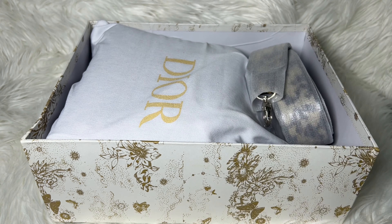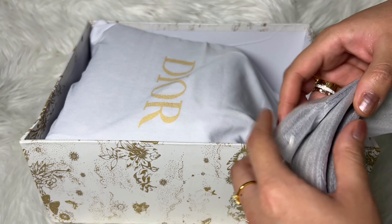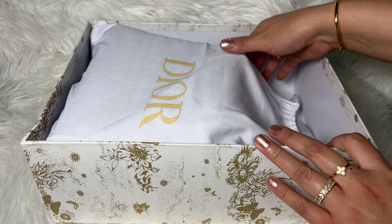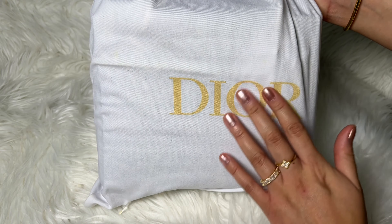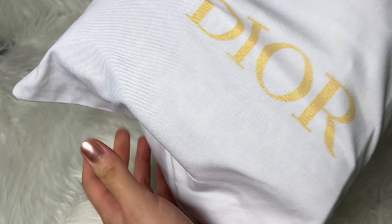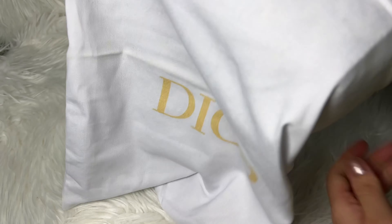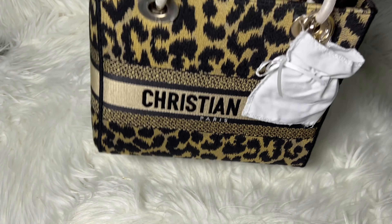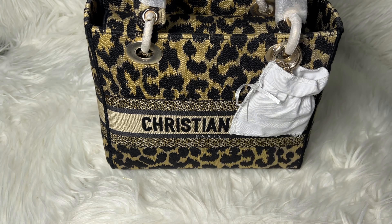Let me put those to the side. Here we can see the strap — I'll show you that in a moment. First, let me get the handbag. It came in this beautiful dust bag that says Dior — very durable and nice. Once I remove the handbag I can show you the quality of this dust bag. It's very durable, made of a very thick cotton material, which is nice.